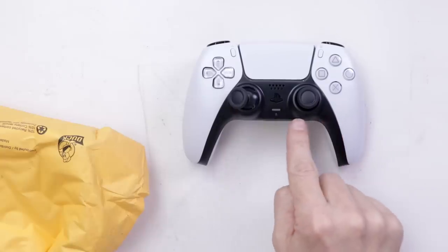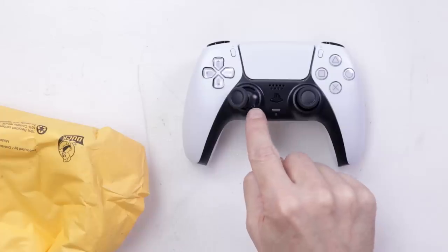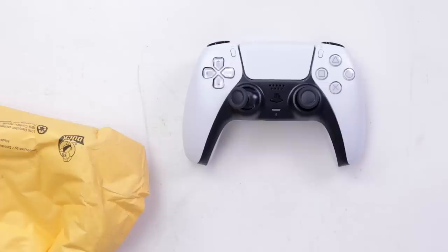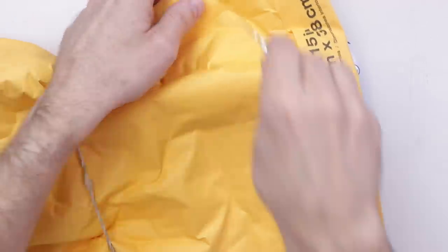So this is the first PS5 DualSense controller that I bought broken. You can see this one has a problem with the thumb stick. I don't know if the analog stick's bad — we'll have to take this one apart. And let's see what's wrong with this one.